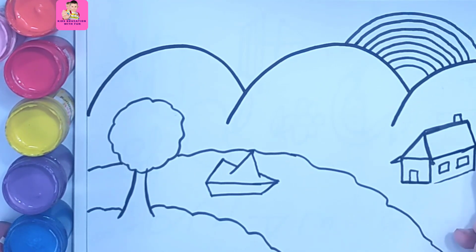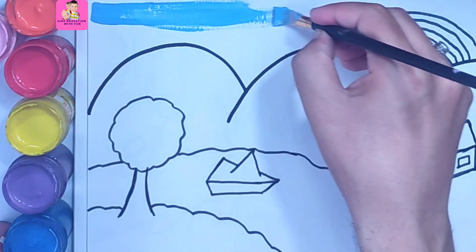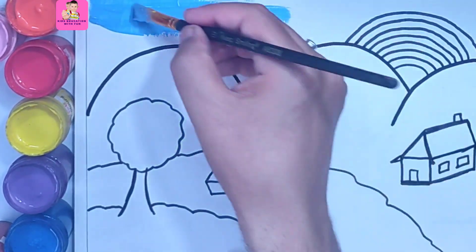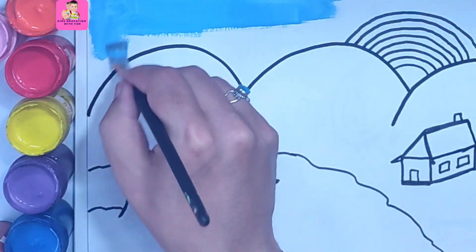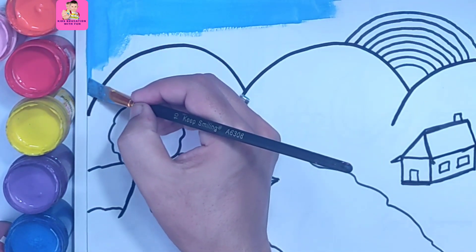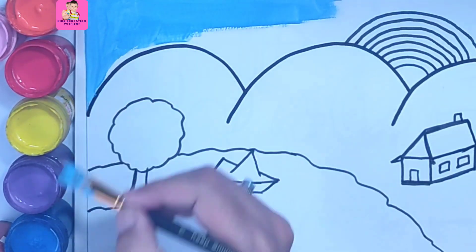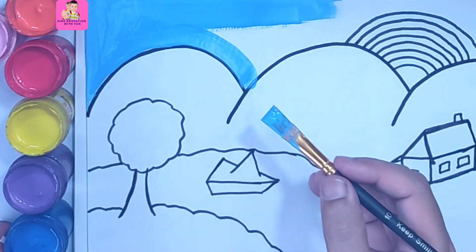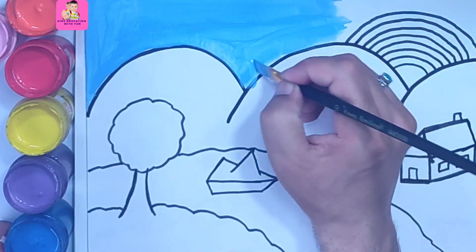Now we will color the sky. I am using sky blue color to color the sky, and these are watercolors. You can also use other colors. You can use a wide brush to complete this portion.